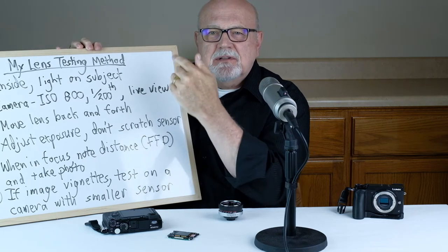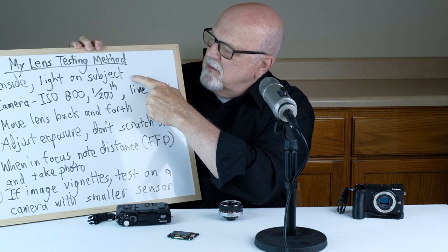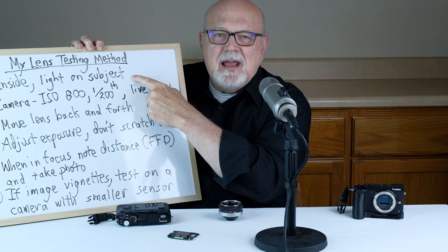Step number one: do your test inside. I like to do it in my basement where it's fairly dark. Select a subject that's at the typical distance from your camera that you like to shoot. Make sure there's a light on your subject — make your subject brighter than the background.